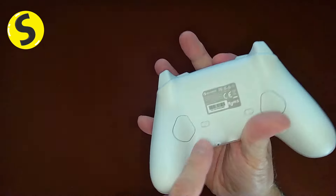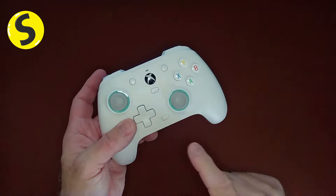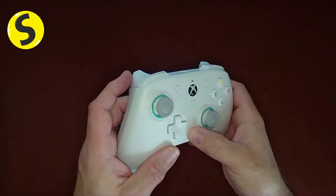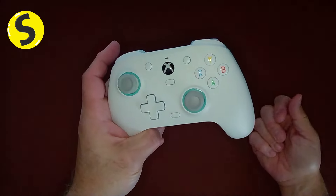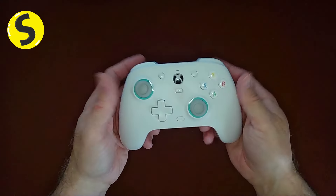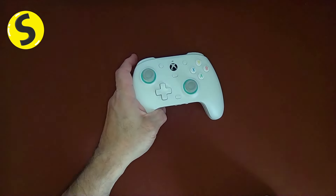The back buttons are programmable. You can use the software, but you can also do it on the fly: hold down the memory button and the button you want to program at the same time for three seconds, it blinks, then hit the button you want to map — done. You can change it while you're gaming. It's totally configurable on the fly, and that's a feature I really like.